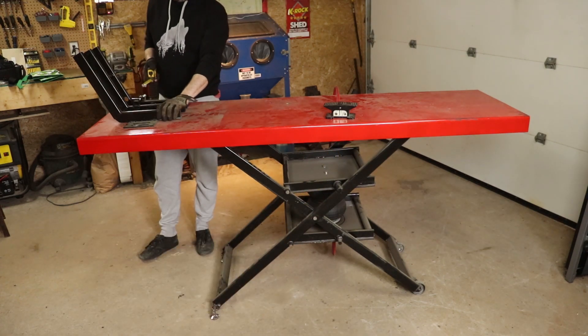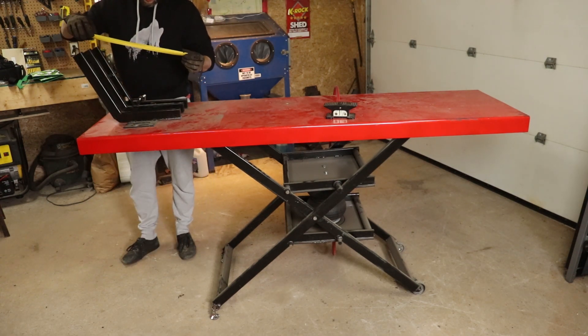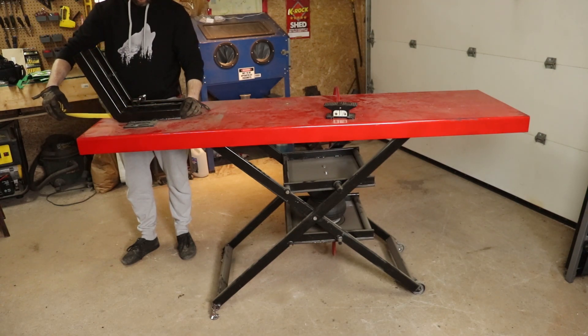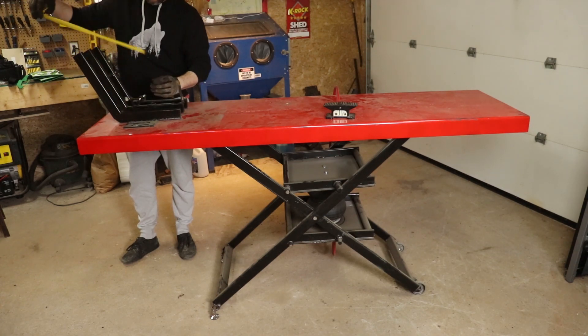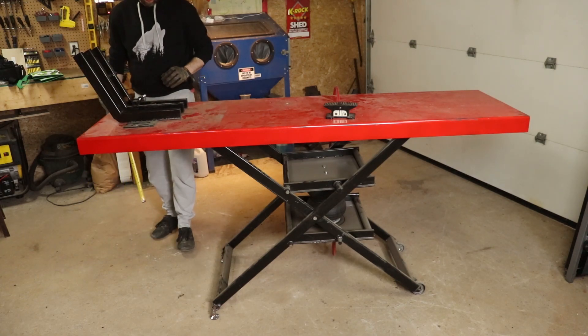Finally, the wheel chocks — or wheel dice, or whatever you want to call them. I made three of these L-shapes, or hockey stick shapes if you prefer. The bottom is 13 inches and the top is 13 and a half inches. Just cut whatever angle you want to match up with the wheels you'll be clamping and you should be good to go.